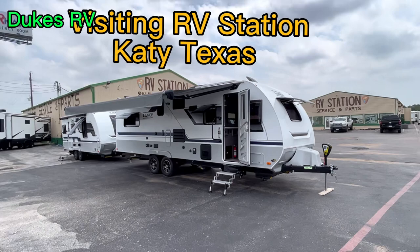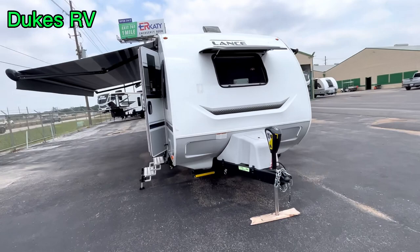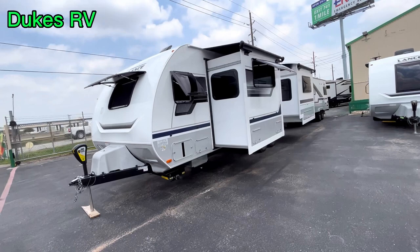Welcome to Duke's RV. I'm Duke, your video host. Today we're at RV Station in Katy, Texas. We're looking at the Lance 2465. This is a nice travel trailer and I'm excited to show it to you.